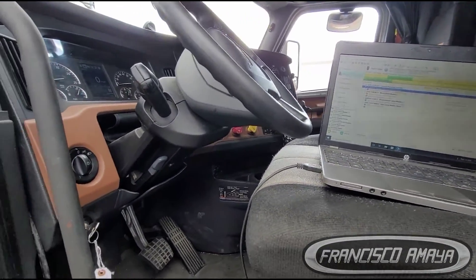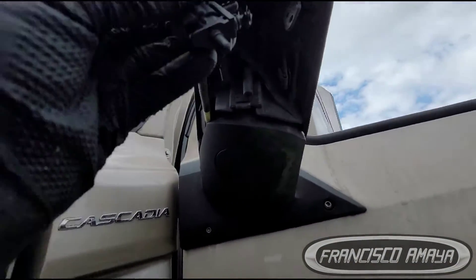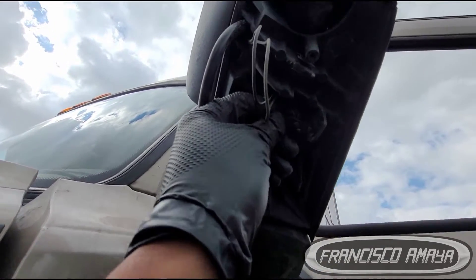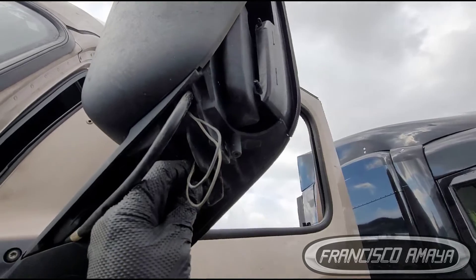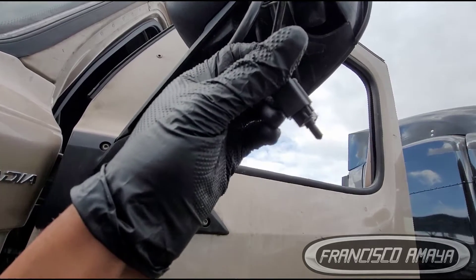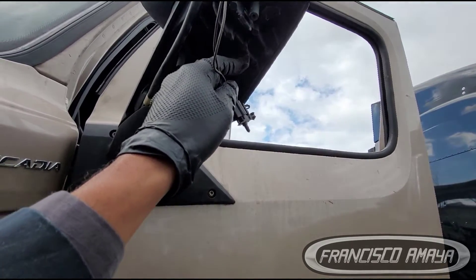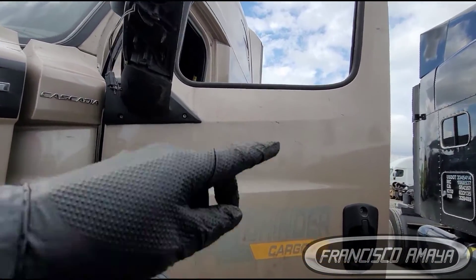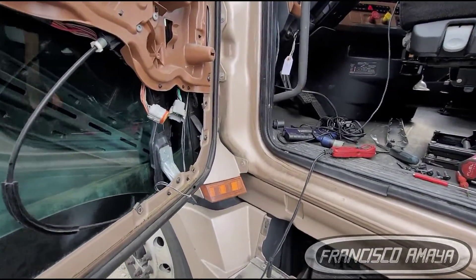On the newer Cascadia chassis, the ambient temperature sensor goes right here — this is the sensor and it goes in this position right here. That's where it is. This location applies to all Cascadias, even the 125s. They have the sensor right here. For the older version, some of them have it at the end of the chassis — like 2012 models. But 2015s and up mostly have it here.